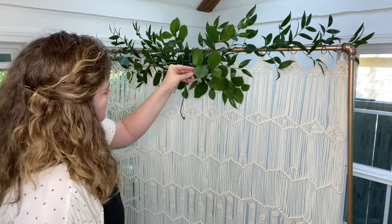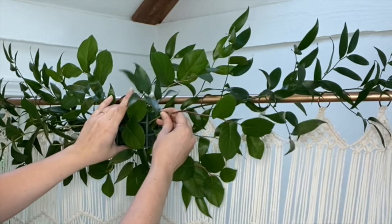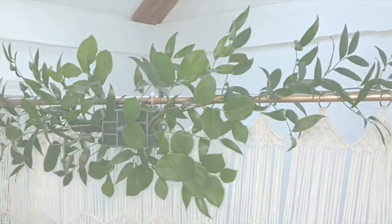There isn't an exact math to this — just keep filling it until you think the Salal is evenly dispersed throughout the foundation. Once you're happy, move on to flowers.